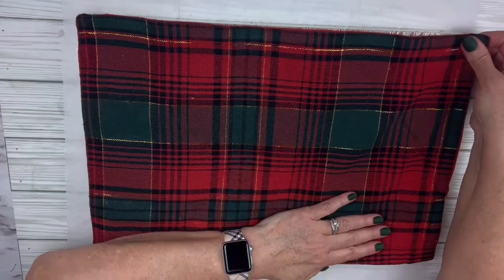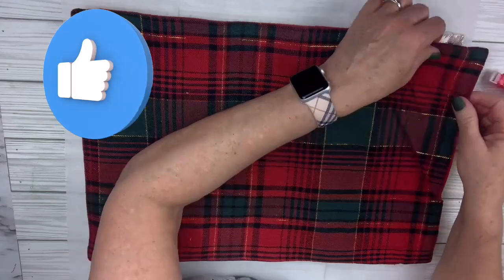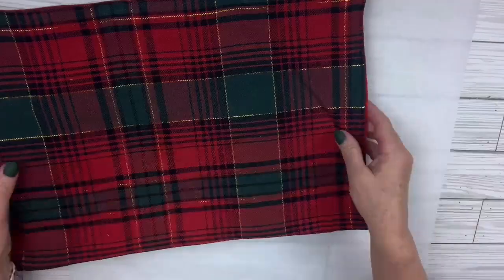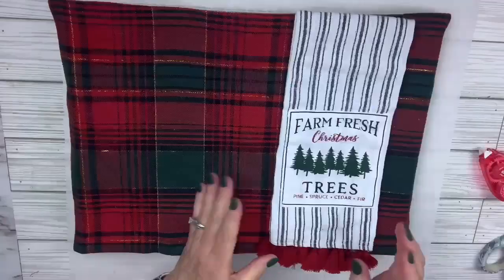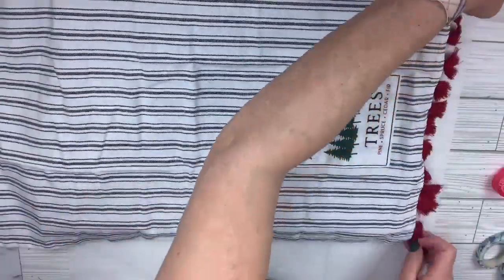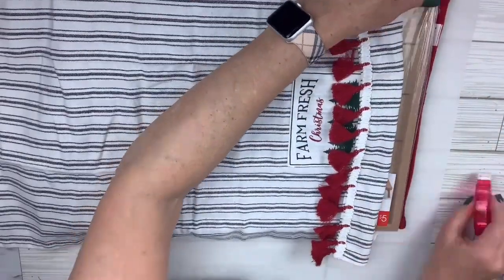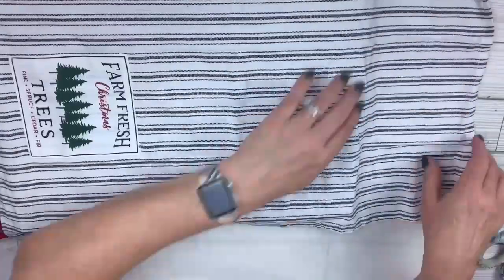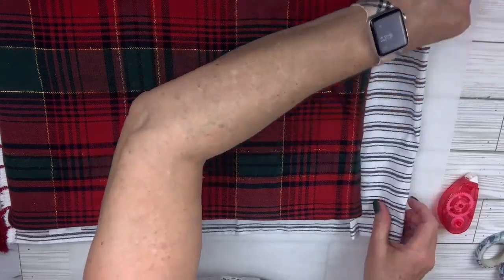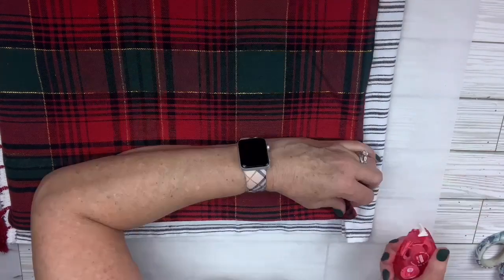I'm going to turn this gift on the back, put the whole placemat on it, and use my little tape roller. Then I'll turn it over, push up those sides, and attach them with the tape. Then I'm going to take my dish towel and basically do the same thing — attach it to the top. I like those little tassels at the bottom so I'll make sure they stay. On the other side I have a lot of excess, so I'm just going to fold that in and tuck it under, attach the little ends with my tape roller. Of course you can use regular tape anytime.